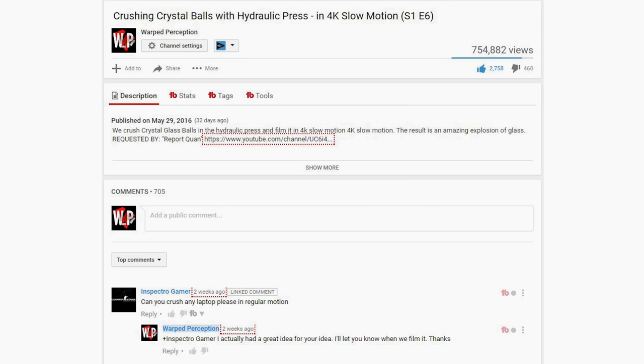Where I got the idea from is that one of our viewers offered to send us his laptop to crush in our hydraulic press, and I replied that I wasn't interested because it wouldn't take advantage of our slow-mo cameras. I thought, how can I make his request happen? I thought the best way to make it cool was to make it fast. And that's where I got the idea to build the gravity press.